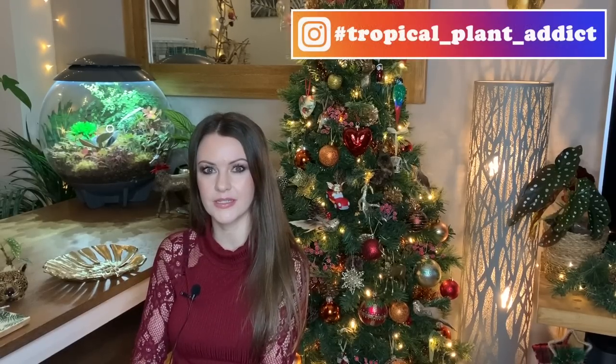Welcome back everyone, I hope you're all well. If you're new to my channel, my name is Hannah, also known as Tropical Plant Addict. I hope you're all having a great December so far. I thought it would be the perfect opportunity to film a planty gift guide video seeing as Christmas is coming up. I know sometimes it's a bit of a struggle thinking what you can get people for Christmas, birthday, housewarming, or any kind of special occasion, so I'm hoping to give you some ideas and inspiration on some kind of planty gifts for friends or family that are into plants, or just gifts for yourself.